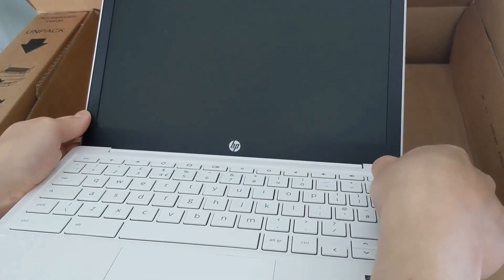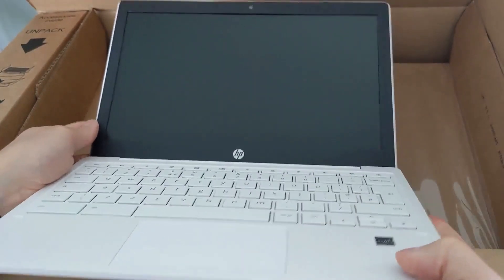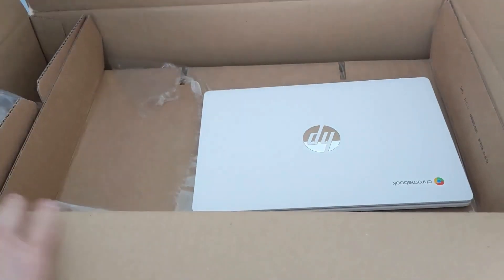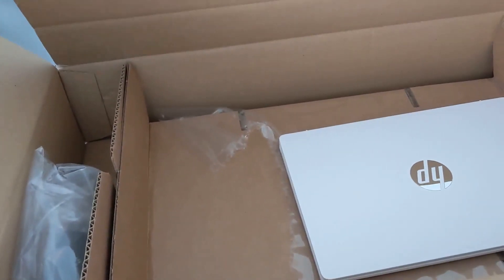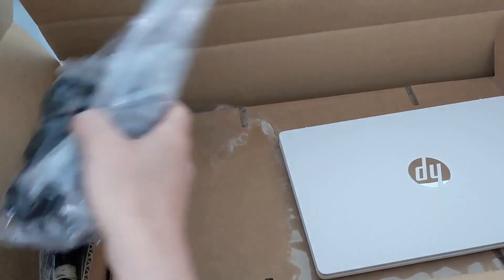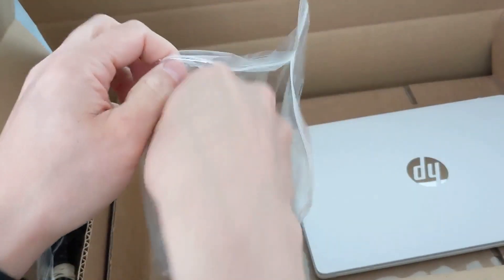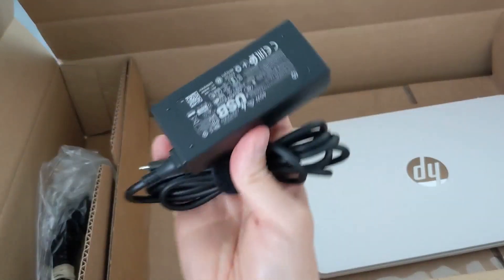Trying to power it on to show you, it's completely flat, so I need to get it onto charge. The power brick is nice and lightweight, which is good to know if you're going to travel with it — it's not going to weigh you down if you need more than a day's worth of power.